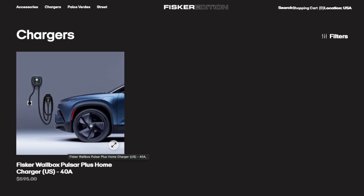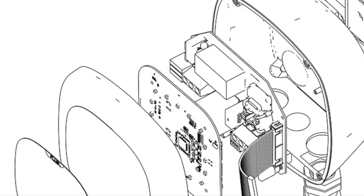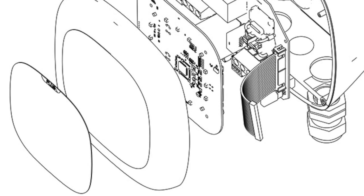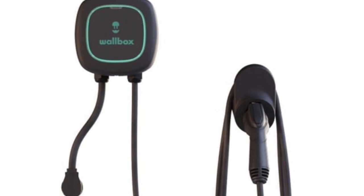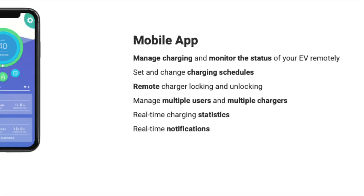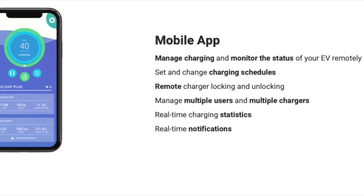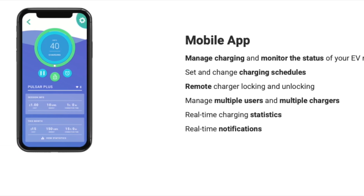This Wallbox charger gives you plenty of options to monitor your charging at night as well as at other locations. The Wallbox unit plus is one of the latest level 2 chargers from Wallbox. It allows you to monitor your charging session through your mobile app, which is a great feature, as well as on your computer.